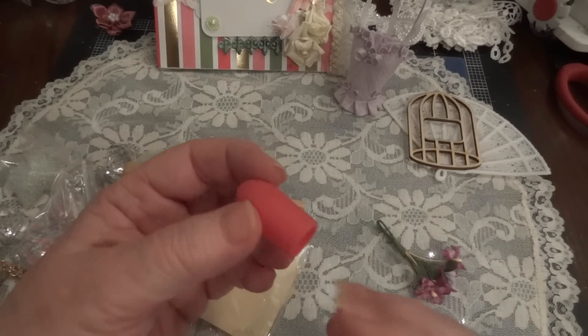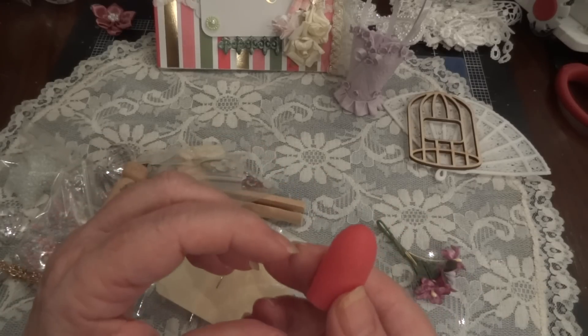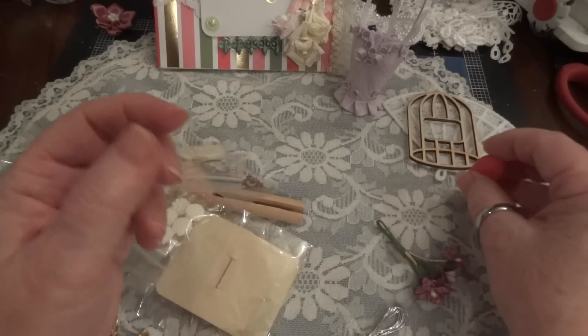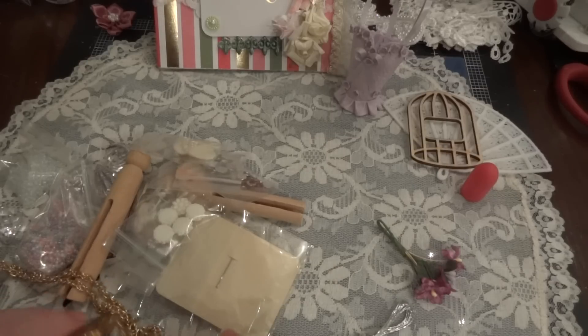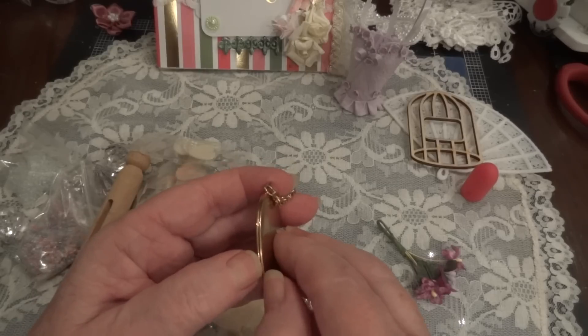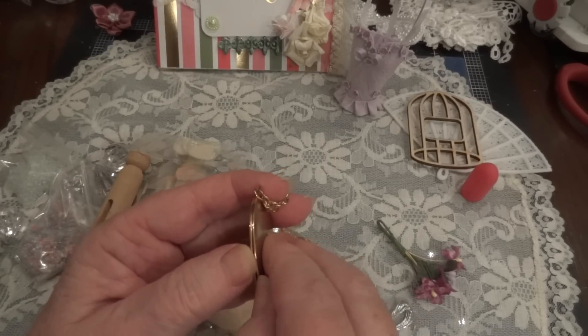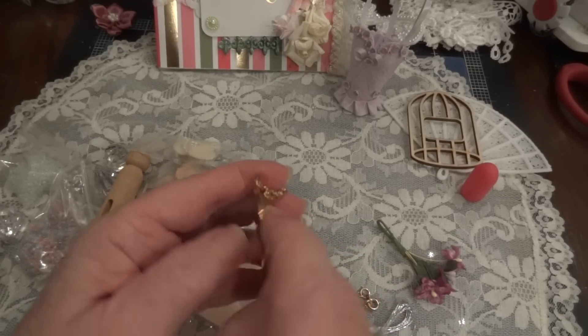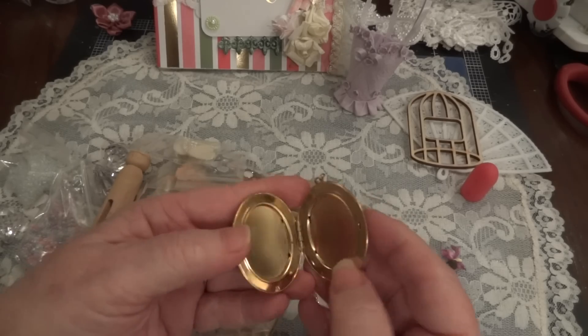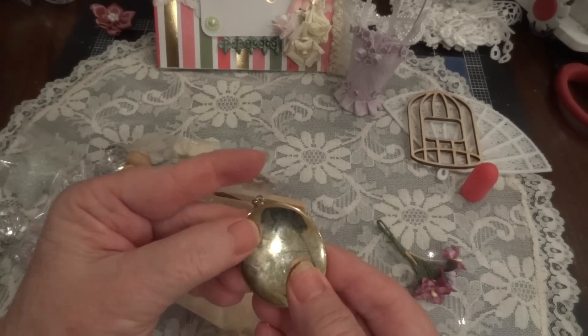Thank you - I don't know if you put this in there on purpose or if it fell in when you were working, but I can use one of those from my glue gun. And then there's this - let's see if it opens up. Oh, it does open! You can put images in there.